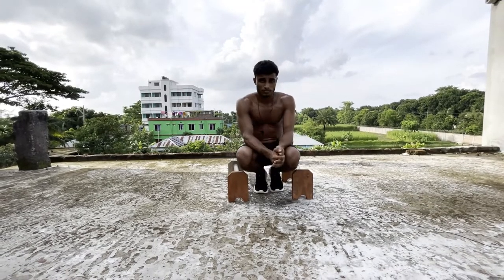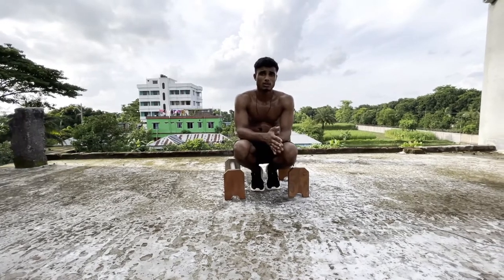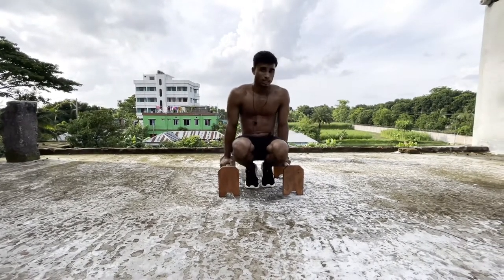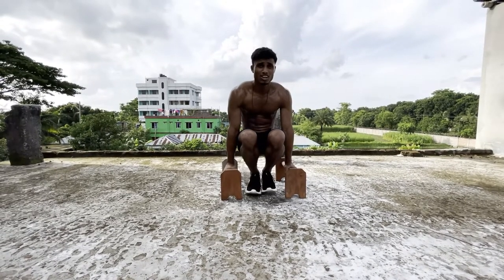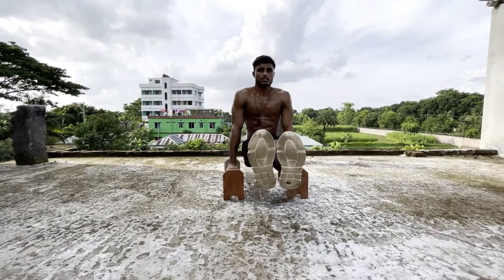Hold. Okay, next step — hold the position. Just one left. Again, second left.